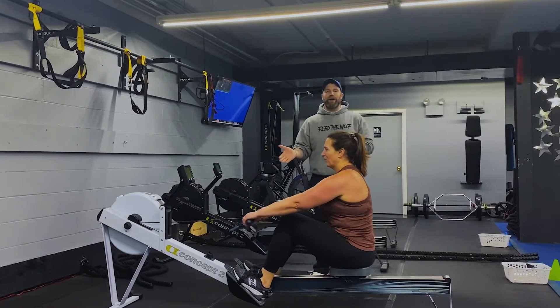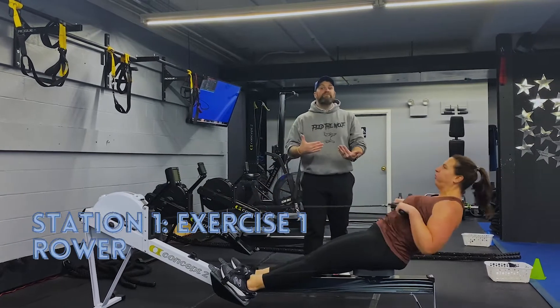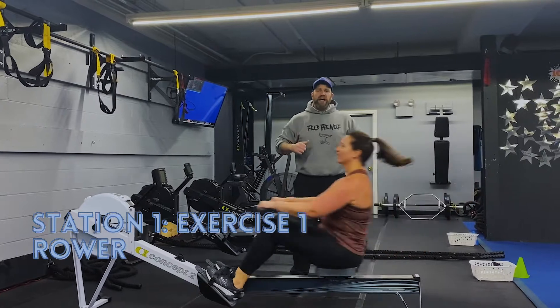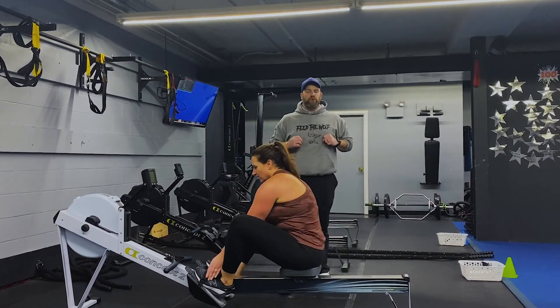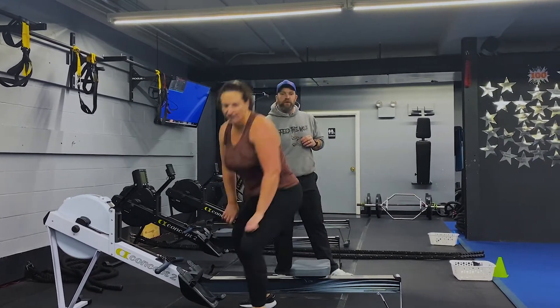We're going to start over here on the rowers. Chest up, nice flat back. Think about power, not speed on this one. So it's a deep breath in on the way in. Drive on out, push that air out as you squeeze those shoulder blades, pulling those handles right towards your chest. When you're done, put the handle back in the holster and get those feet out of the straps.